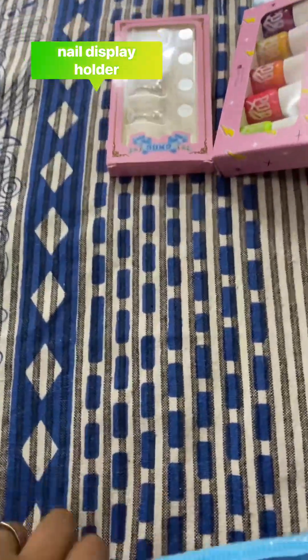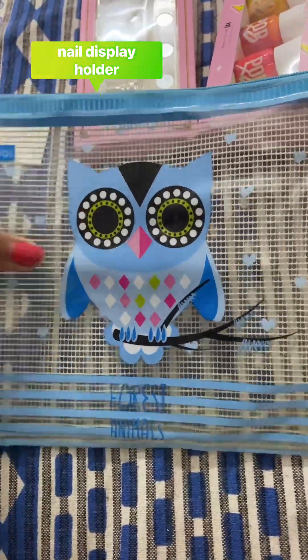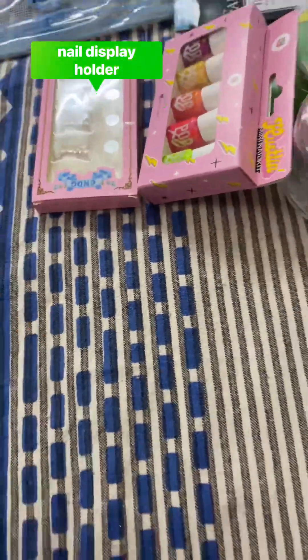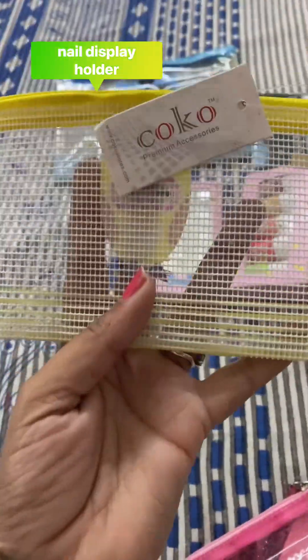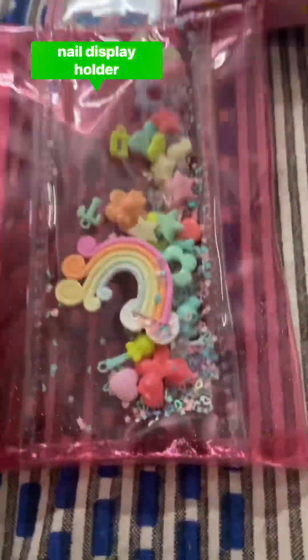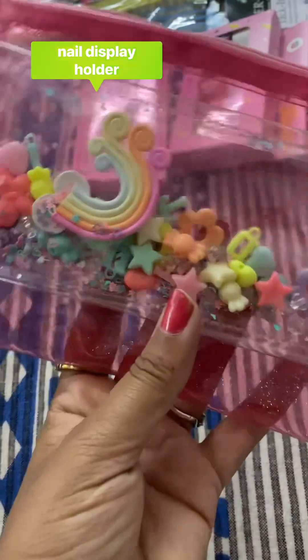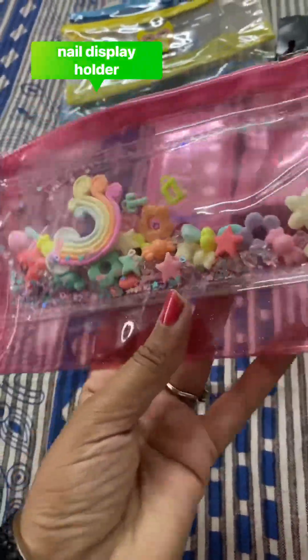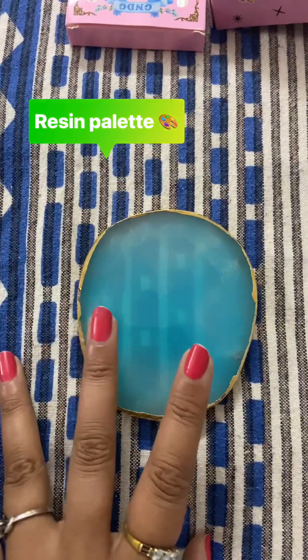I have some pouches here — this is not from Amazon. So this one is my cutie pop it, I really like this one. And I have ordered a display resin art palette or mixing plate.